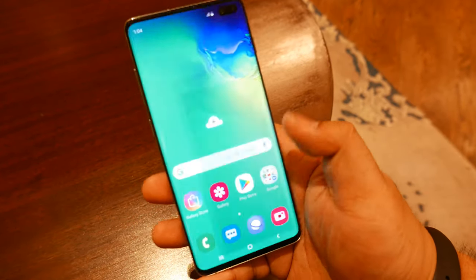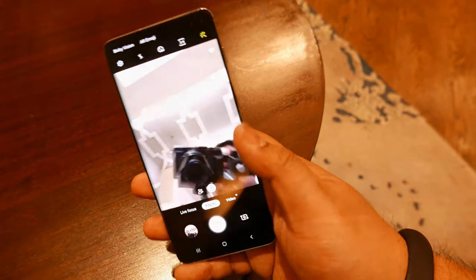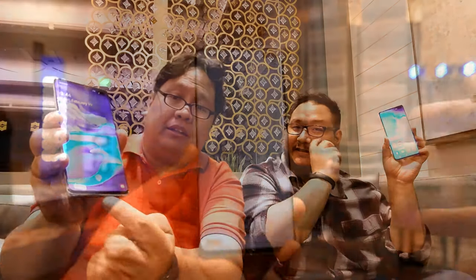The display is very similar to the previous generation except there's no notch — very thin bezels, pretty much no bezel, just the cut-out. The earpiece is a really small one barely seen on the side. The S10 Plus has a slightly bigger cut-out because there are two cameras on the front. And for the first time in Samsung, there's an in-screen fingerprint sensor, located in the lower third of the display.